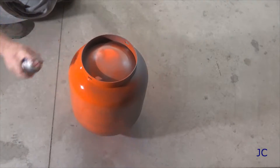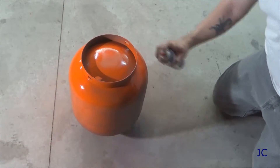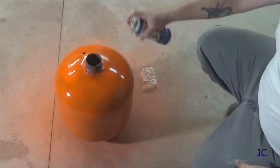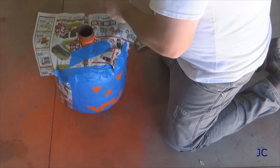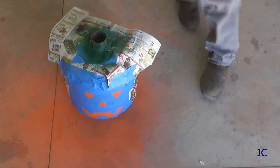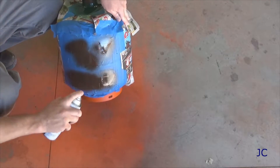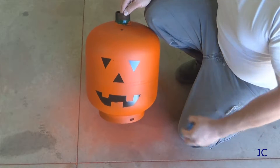I feel like this is a good time to point out that this thing is not a toy - it is pretty serious. Make sure that you're very cautious when you're shooting it and that there is nobody downrange from you. It will do significant damage when we've got it all put together. Please be careful. Ta-da! It looks like a pumpkin!